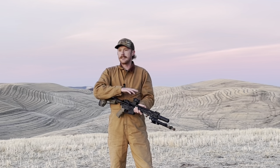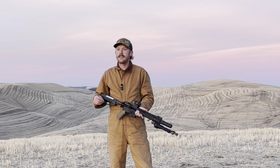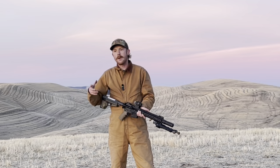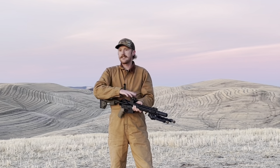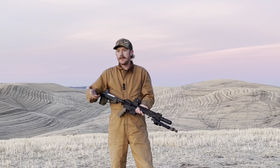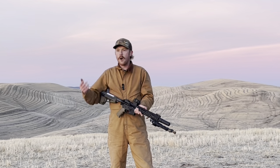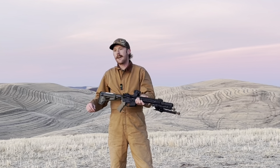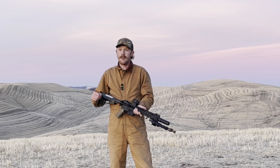The optic is a Primary Arms red dot. I've owned this for probably 10 years — I think I picked it up off a match prize table. When I only use a red dot, this is the red dot that I use. It's very representative of really any of the red dots on the market. It's a single dot, 2 MOA, 1x magnification — very capable and representative of really any 1x type optic on the market.